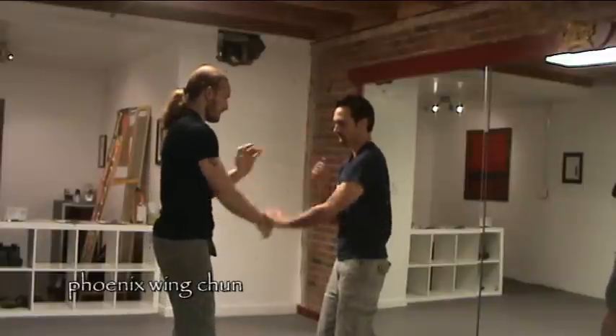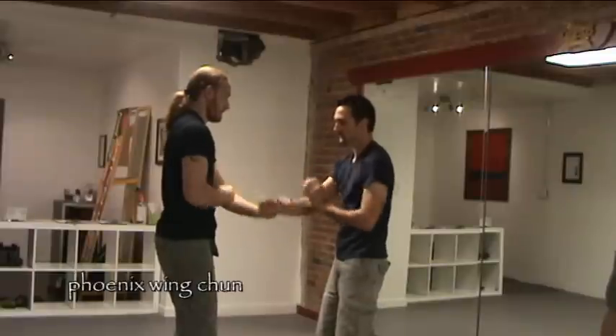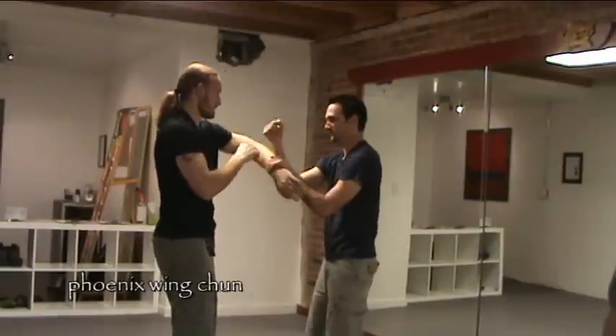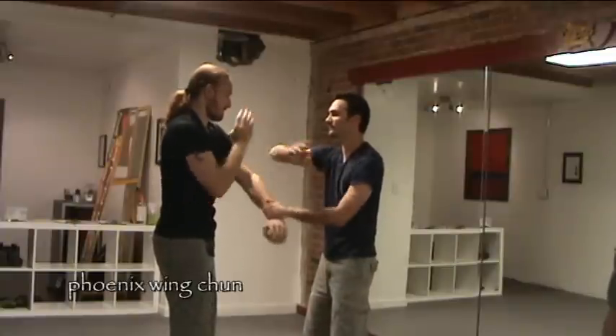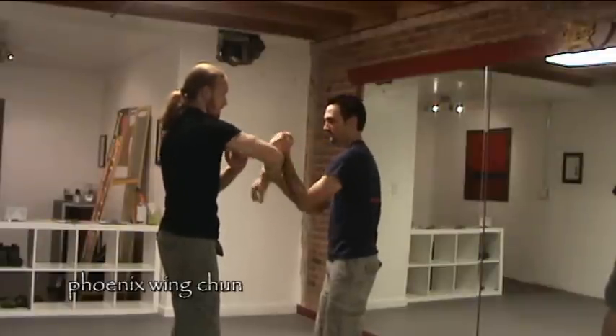Since we use this in our beginner curriculum, we're also going to incorporate it into our Lop-Sao, so let's go back to the Lop-Sao drill. We've already done the Fox-Sao to the two sides up on top, so let's go through those a couple times, just doing the Lop and a Fox-Sao with the Wu-Sao, and then changing to the other side.